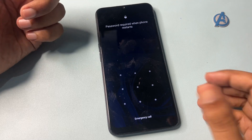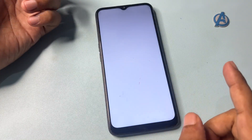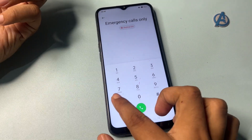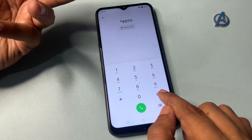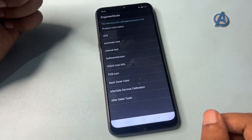You can still see the pattern lock is showing — don't worry. Go to the emergency call option and dial a special USSD code which will switch your phone to master unlocking mode. This USSD code is: *#8**# . When you dial this, you will be switched to the engineer's mode page.